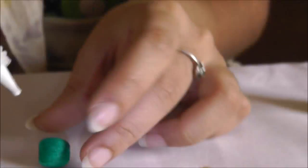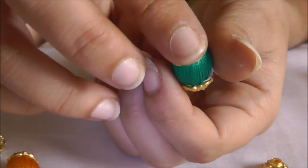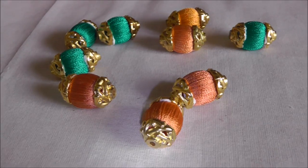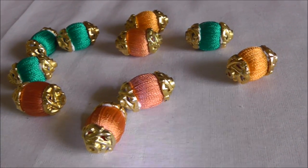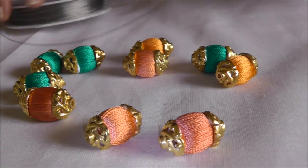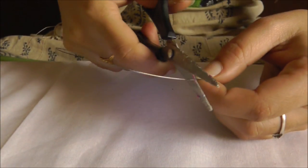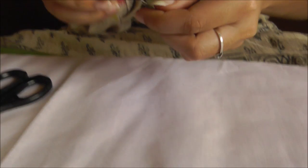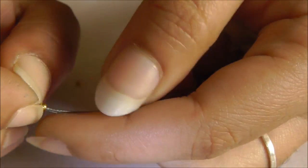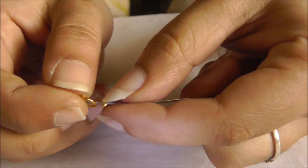I'll allow them to dry for a while and then start inserting them into the wire. Now all my beads are ready with the head caps. I'm taking the wire and cutting it — I'm taking two wires, since we need a double layer.